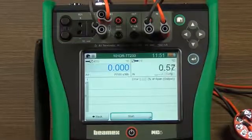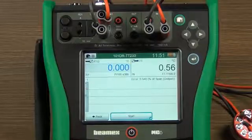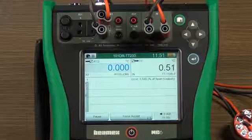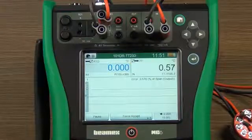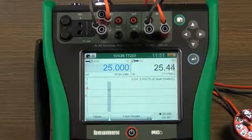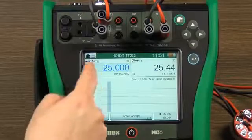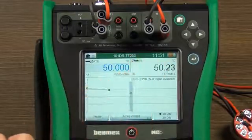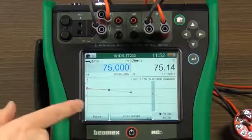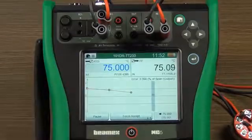Click on the calibration display and start the calibration. This is configured for automatic calibration with five increasing steps. As it proceeds, you can see the simulated input and measured output at the top of the screen. This will be created automatically as the calibration proceeds. The bands represent the error limits for this instrument.